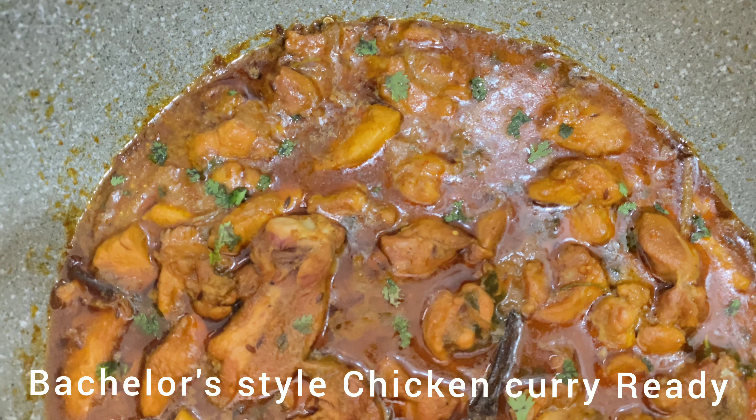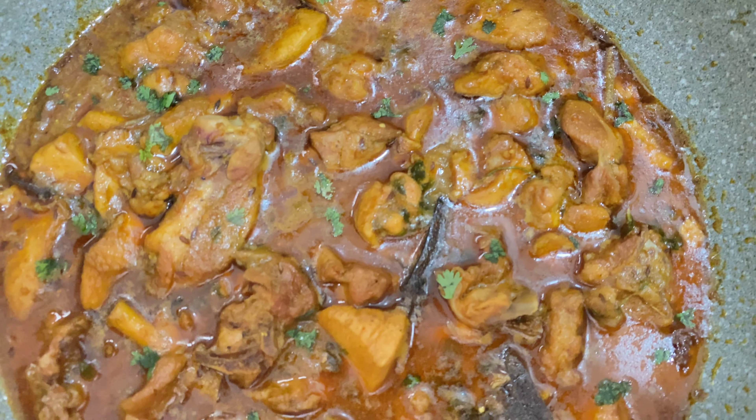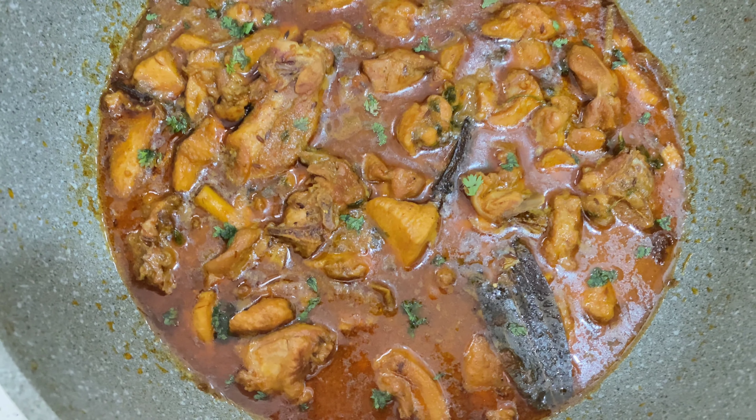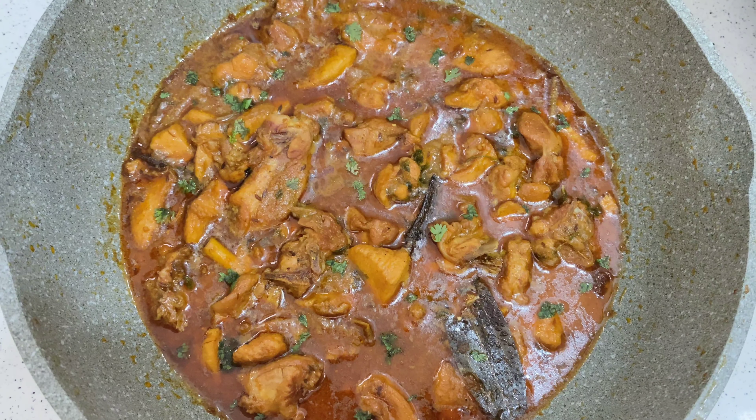Now, it's simple and tasty — bachelor's style chicken curry is ready! If you like this video, please like and share with your friends. Thanks for watching.